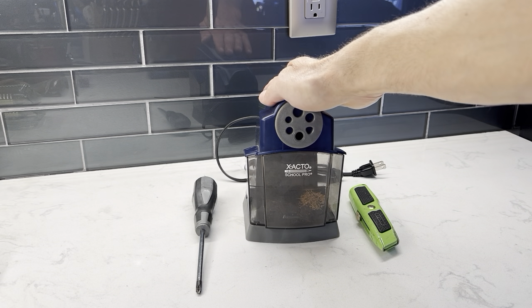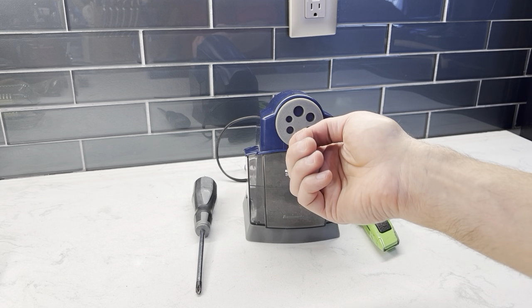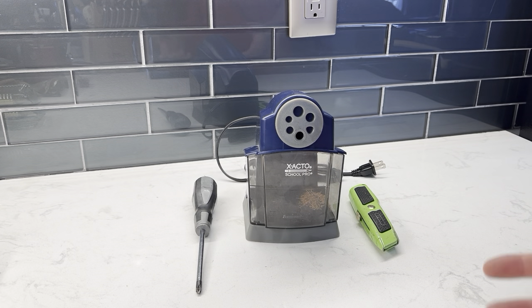I recently repaired our pencil sharpener because when you tried to put the pencil in, you basically just heard the hum of the motor being jammed. I learned a few things while doing this repair, so I thought I would share it with everyone.